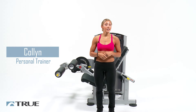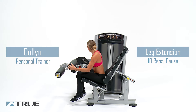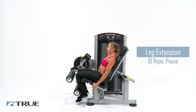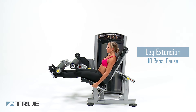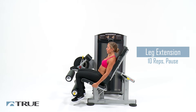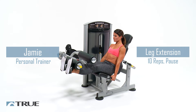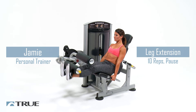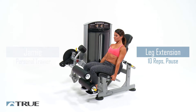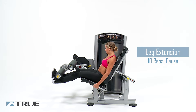Now that we're back from our 60-second break, we're going to go ahead and get started with set two. Starting with our leg extensions — bring that pad all the way down to your legs, legs far under the seat, back against the pad. Go ahead and bring them up, two, one, right back down. Remember, stop right before that weight stack hits to keep tension in your legs. Three more. One more. And relax.